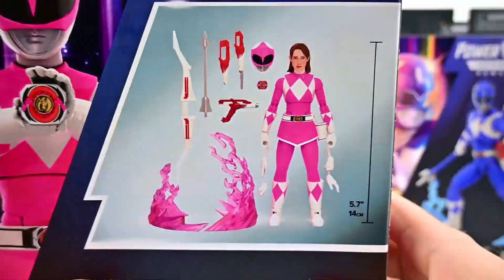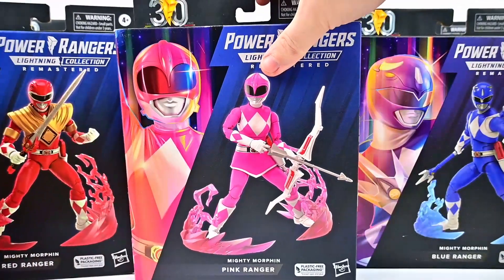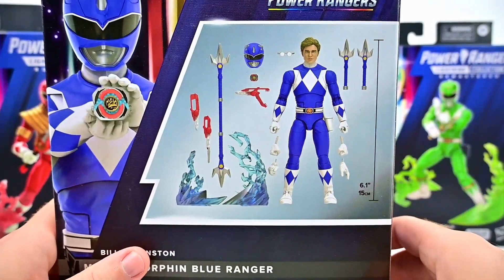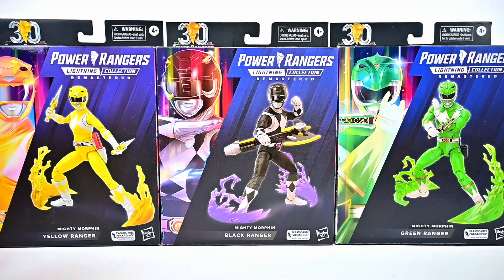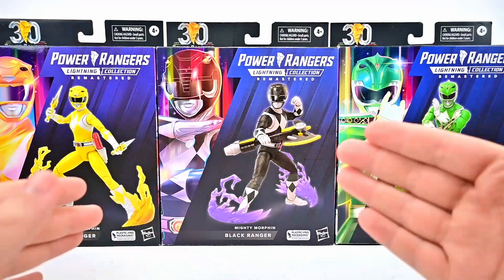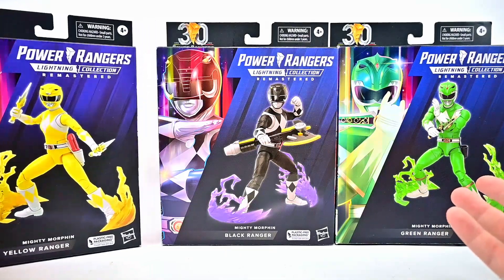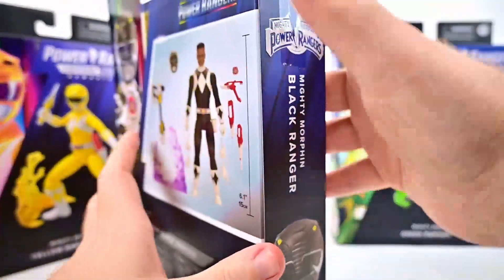The Pink Ranger comes with all the same accessories, plus the unmasked head. We get all the same hands, the same effects in different colors, and the morphers. Billy looks cool and comes with his glasses as well. In the back row we have the Yellow Ranger, Black Ranger, and Green Ranger. Interestingly, the Green Ranger here doesn't have the dragon shield on him. With the dragon shield from the Red Ranger, you can technically move it between any of the rangers.